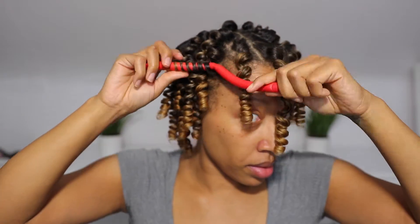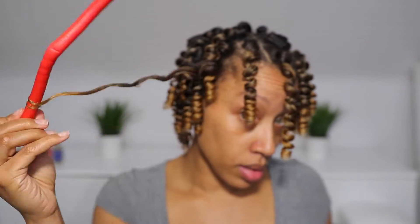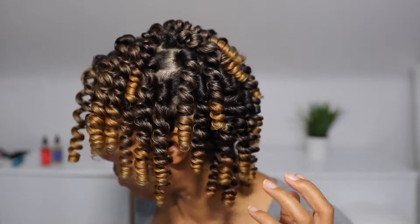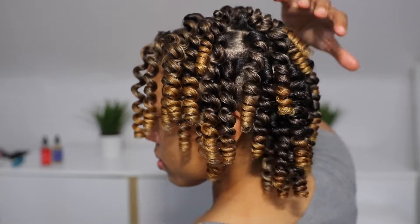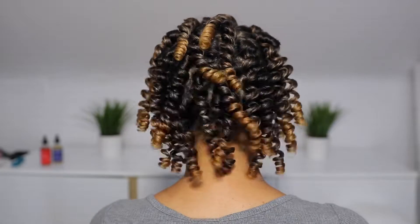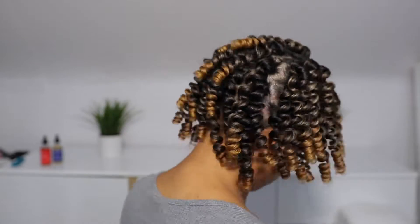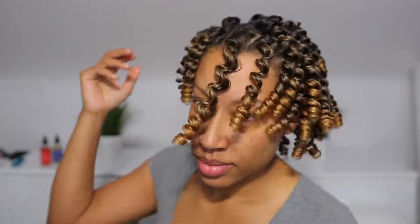I'm slowing this down so you can see exactly how I'm taking these down with the utmost patience I could muster up. Most importantly, other than making sure your hair is dry, please take your time when separating. Do you see these curls? Do you see any frizz? Because I don't. I'm really trying to find some and I don't see any frizz happening. What you don't want to do is rush through separating and cause unnecessary frizz that you did not have to begin with.